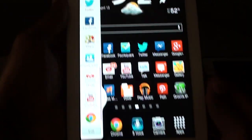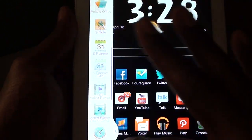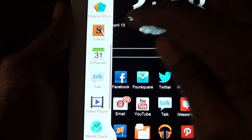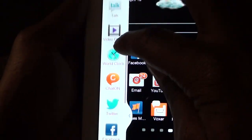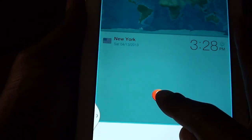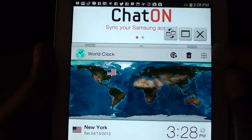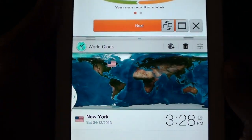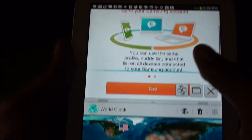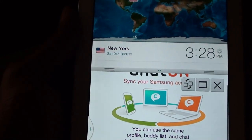Multi-window is great — you hold the back button and a list of apps pops up that you can run simultaneously. I'll open up the world clock and ChatON at the same time. Once both are open, I can move them around — world clock on the bottom, ChatON on the top. You can switch them back and forth or expand one to full screen.